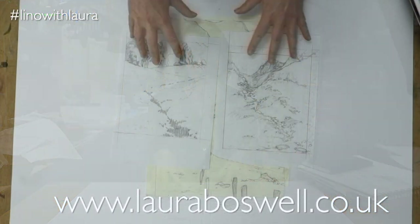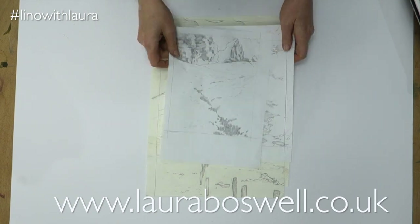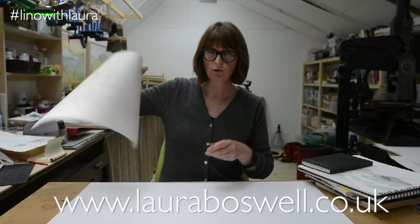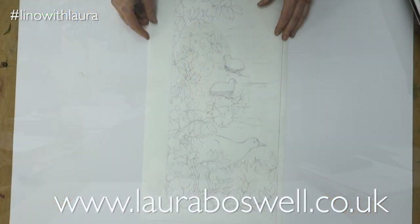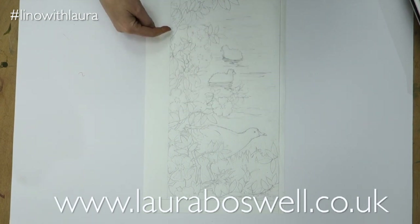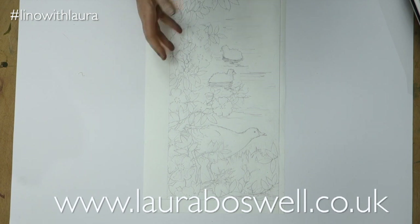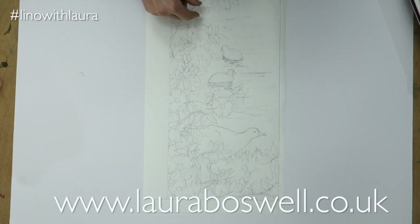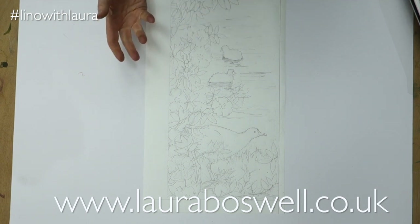These are the design drawings I'm going to be working on for this series. Sometimes my design drawings are much more carefully done — this is a drawing I did for a public art project and here you can see it's almost like a dress pattern or an architect's drawing, very carefully outlined so that I know where all the shapes are going. That's a good example of a more finished design drawing.